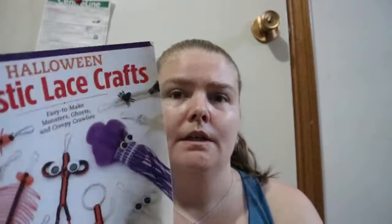So this is a very thin book — not very many ideas or crafts. There's a few crafts and a few variations, but not separate types of crafts.